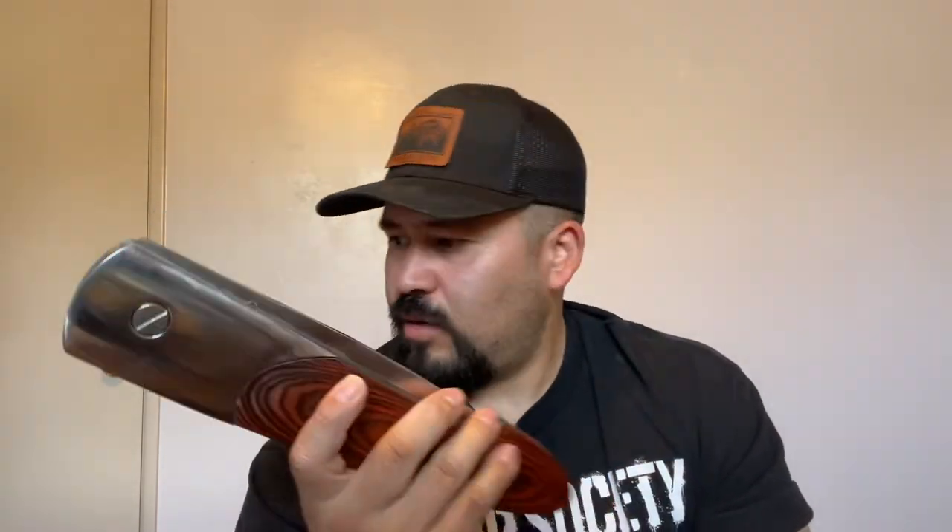That's it for this video - it was a fun one. Go check out Backyard Knife Dude and Captain Electro, they have pretty cool content. I hope you enjoyed - please like and subscribe, and until next time whether it's a knife, a gun, or whatever.